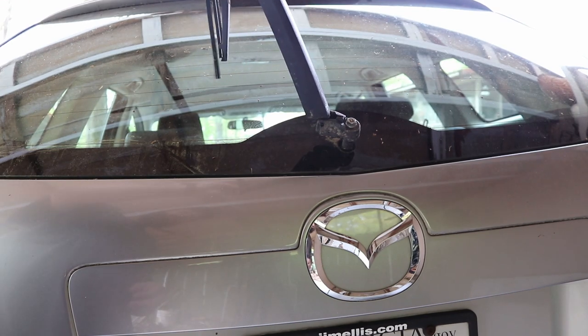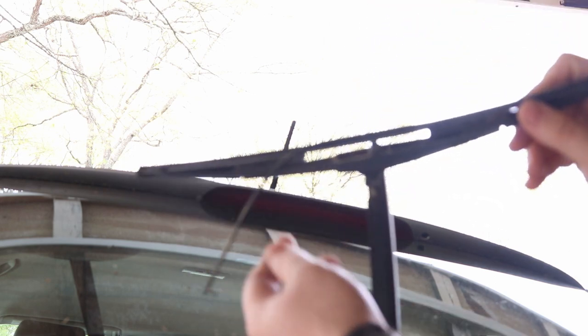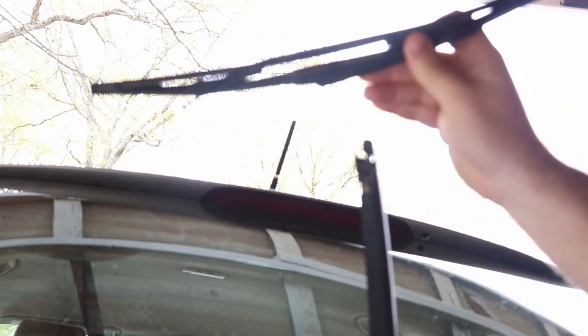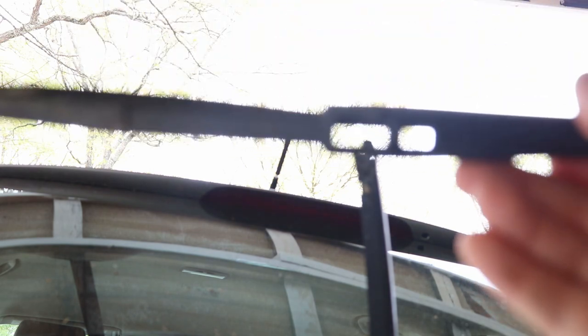Once you get it up in the air like this, all you gotta do is come back — you'll feel resistance right about there — just force it on back and it'll come up and out. As you can see, there's that little tube inside there; that tube goes right down into there.